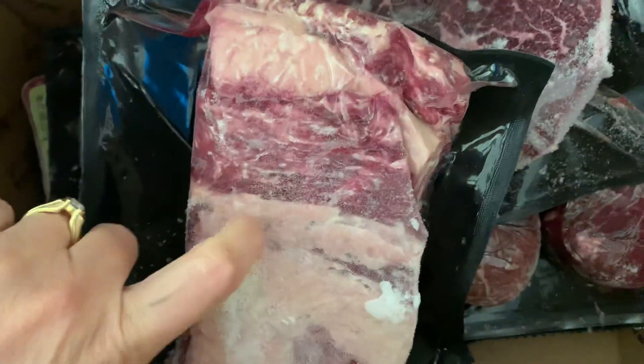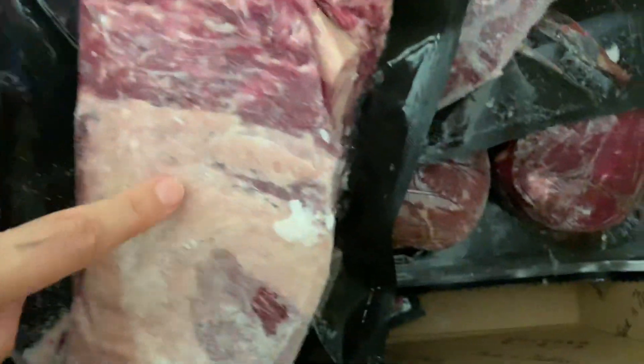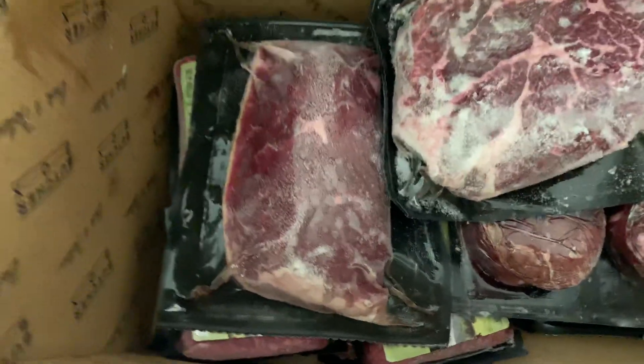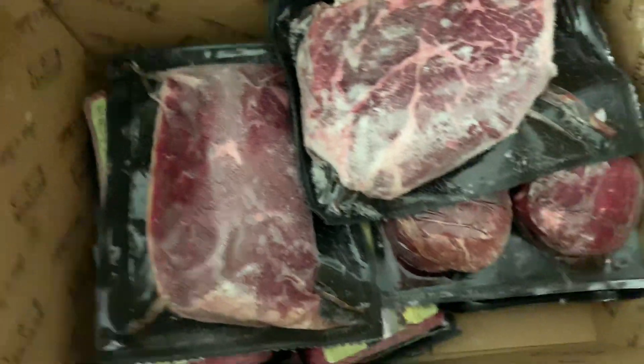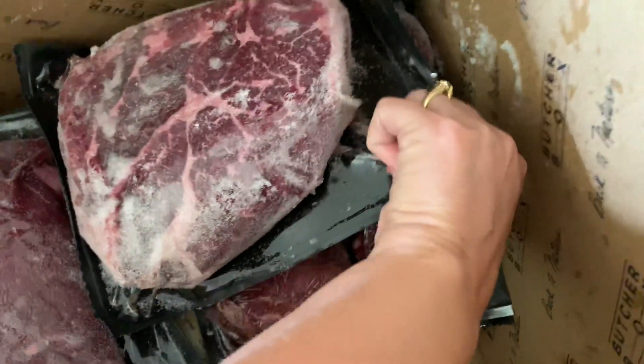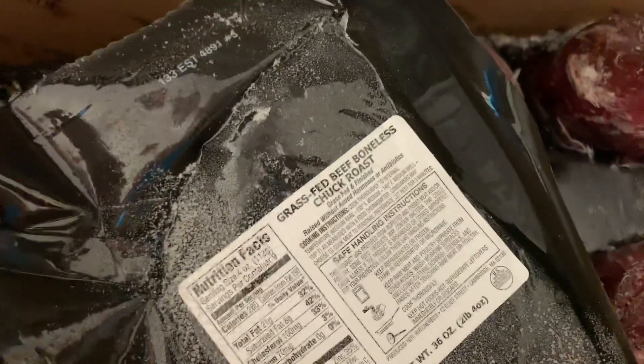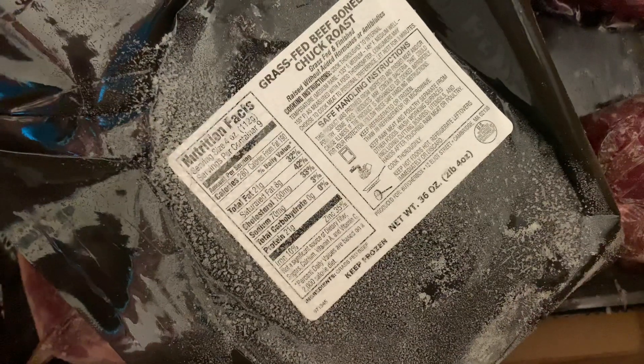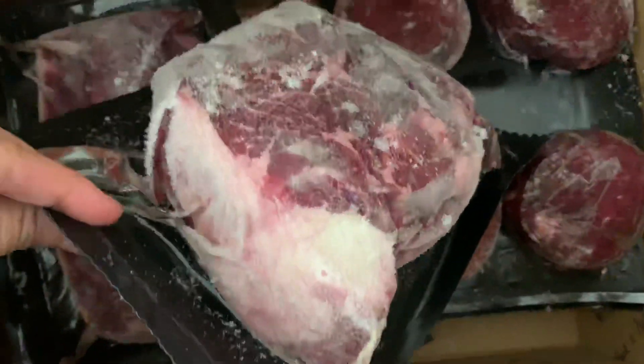Let's see what else is in here. We have a grass-fed beef brisket — and as you can see, it is super, super hard. There's still ice that is still on the meat, so it's not a concern with it not being frozen. There's a lot of stuff in here. We have a grass-fed beef boneless chuck roast, and that is two pounds, four ounces. That looks pretty good.